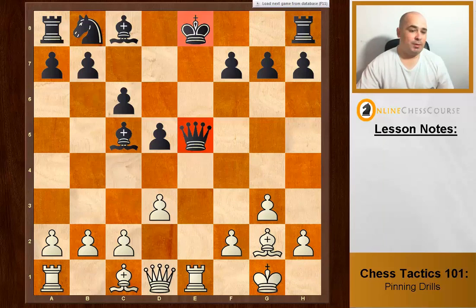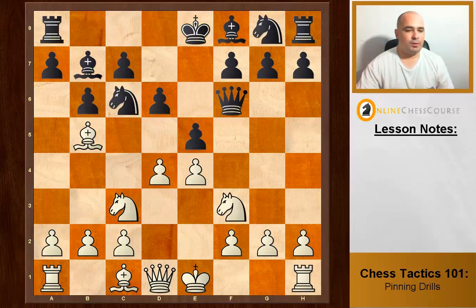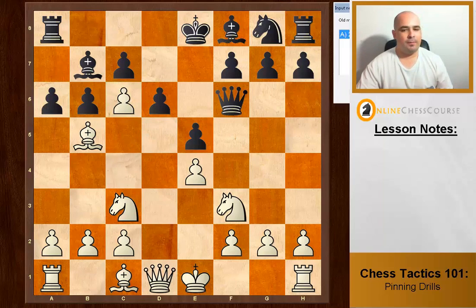We have a pin already — the knight is pinned — but if we take it straight away the bishop takes back and it's just three for three. Method number two again: attack with a weaker piece, and we win the knight even if they attack our bishop.